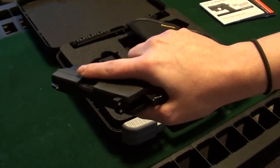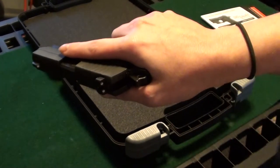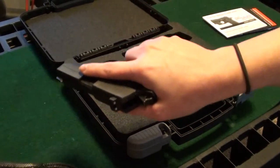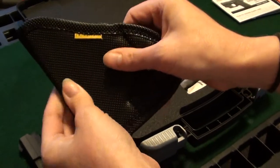The first thing that I went out and grabbed, just because it was available, easy, and inexpensive — I think they're like $28 — are the Remora holsters. This has got a real sticky outside.